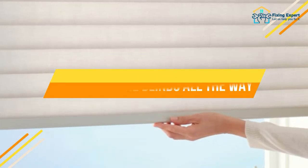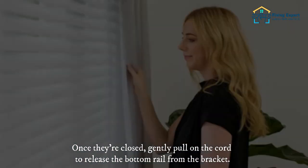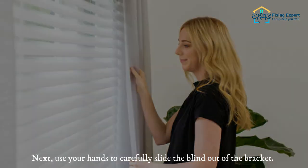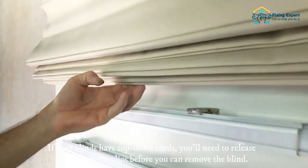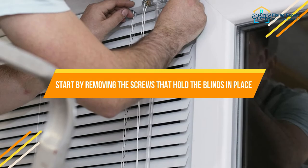Close the blinds all the way. Once they're closed, gently pull on the cord to release the bottom rail from the bracket. Next, use your hands to carefully slide the blind out of the bracket. If your blinds have top-down cords, you'll need to release them from the clips before you can remove the blind.